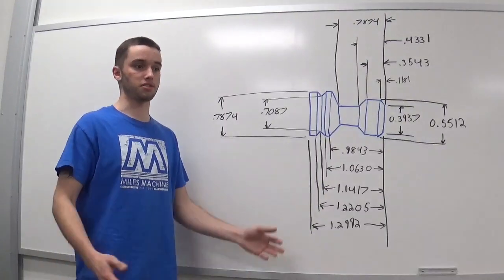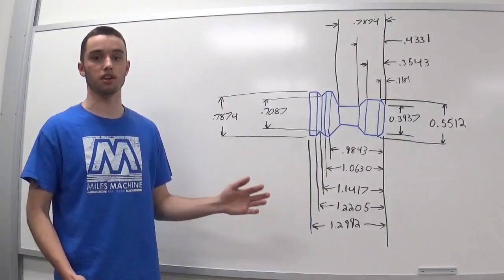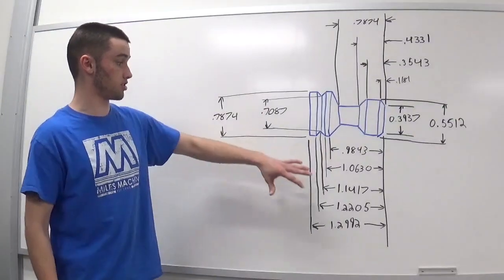Welcome back to another lesson brought to you by Bugman Productions. This lesson will be going over how to use the CNC lathe to make a pawn piece for chess. I have all the dimensions here.